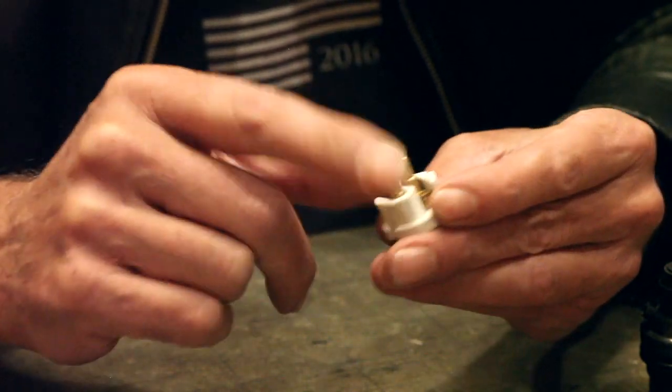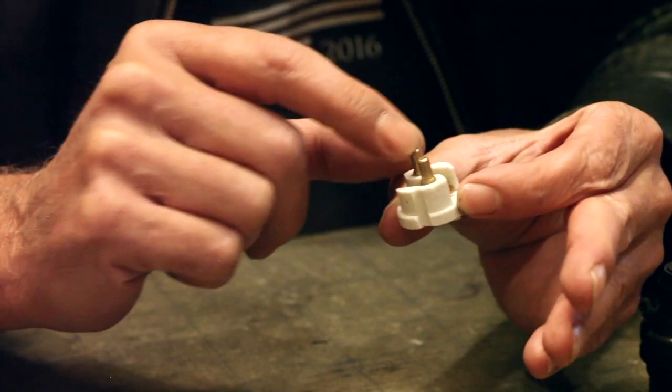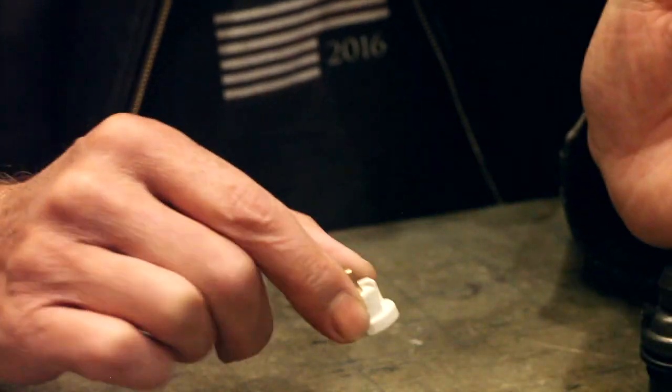These are what you call polarity agnostic, meaning it doesn't matter which way positive or negative goes — there are two pins on the globe, so as long as one is positive and one is negative, that's fine. So you don't need to worry about polarity when wiring these up.